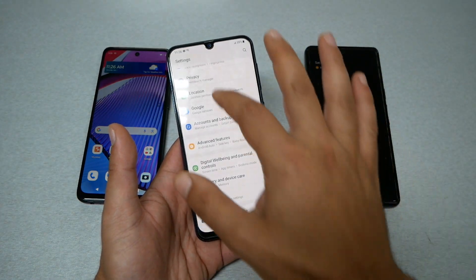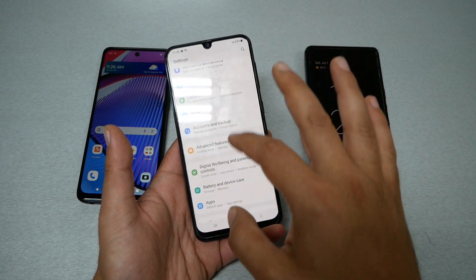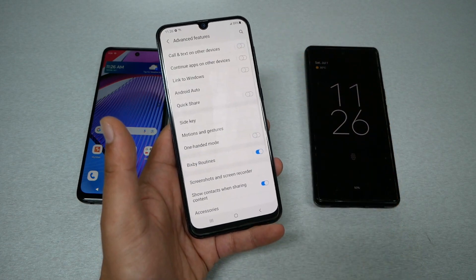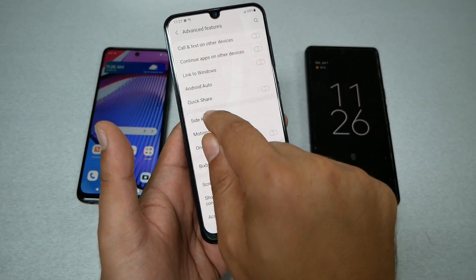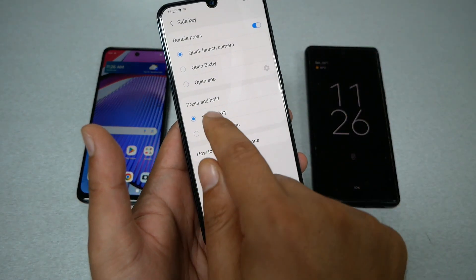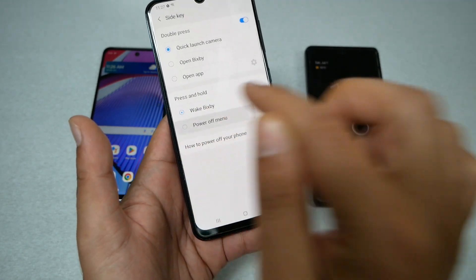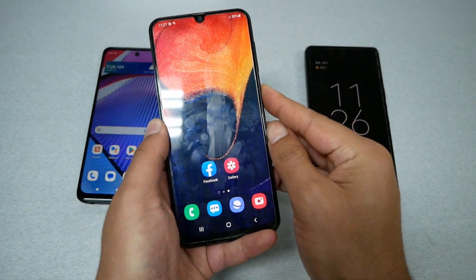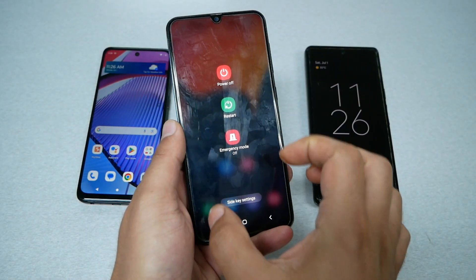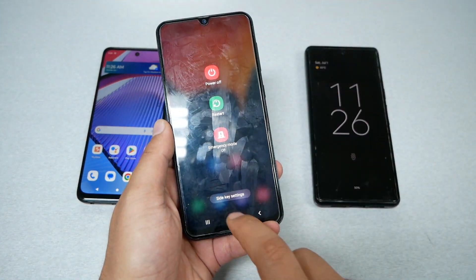If you don't like using two keys, go to Advanced Features. From there you're going to see something called Side Key, and then you'll see a Press and Hold option. You just need to set that to Power Off Menu. Now by pressing only the power key, you should get the pop-up to turn the phone off, restart, or emergency.